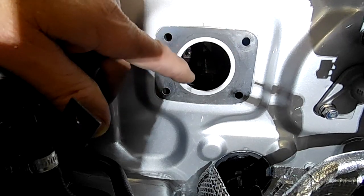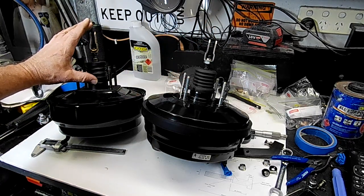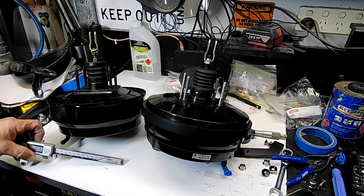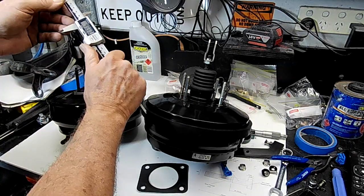Back at the bench, there appears to be a little mismatch in clevis height. I'll take a measurement with the vernier caliper.